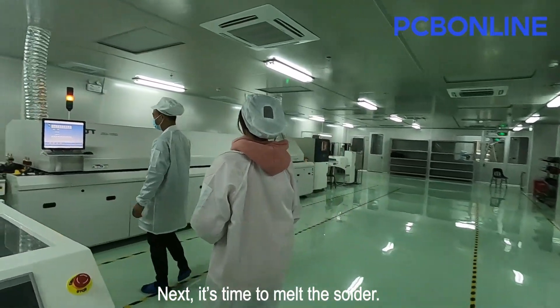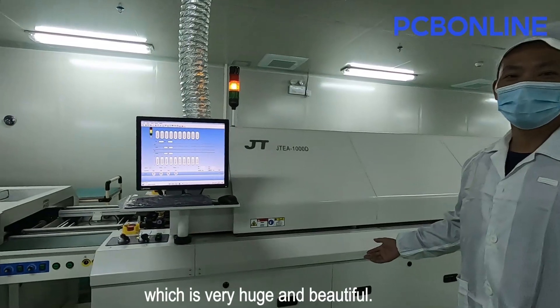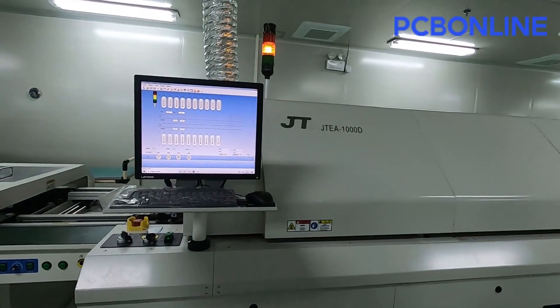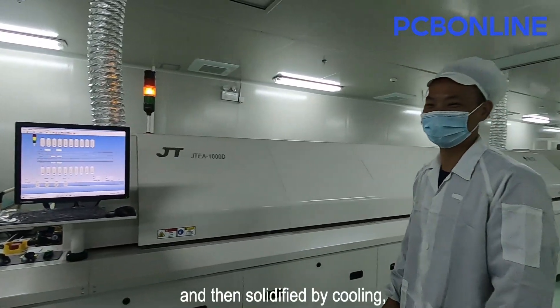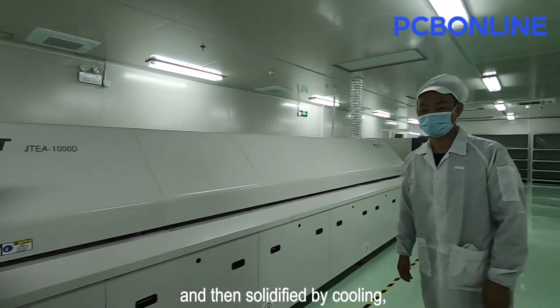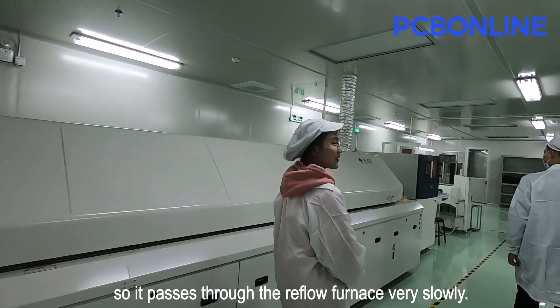Next, it's time to melt the solder. The machine in front of us is a reflow oven, which is very huge and beautiful. PCBs need to be soldered by heating in the reflow furnace and then solidified by cooling, so they pass through the reflow furnace very slowly.